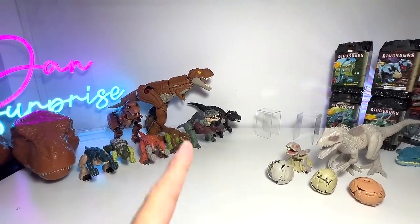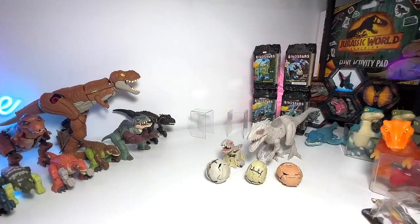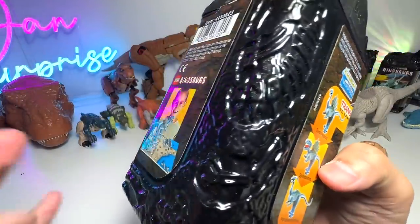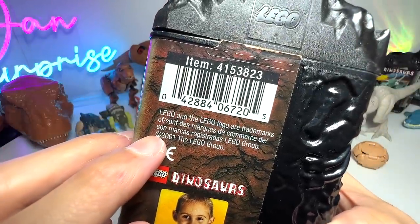I'm pretty excited to show you guys the vintage Lego figures. These are actually very vintage Lego dinosaurs — it is an official Lego product all the way from 2001, so it's 22 years old, two decades old. Let's pull the contents out.